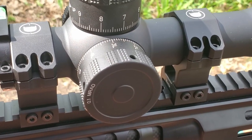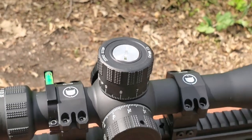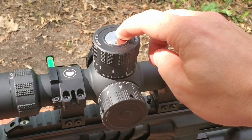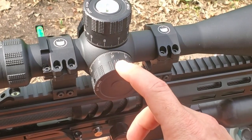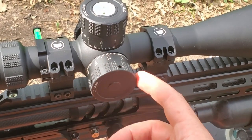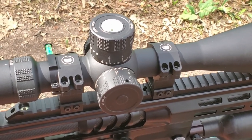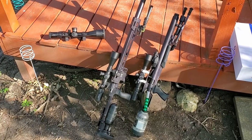The windage turret is also resettable, but it's a bit more complicated than the elevation turret. While the elevation turret can be removed with just a coin or key, the windage turret requires an allen key to undo some grub screws before you can reset it.